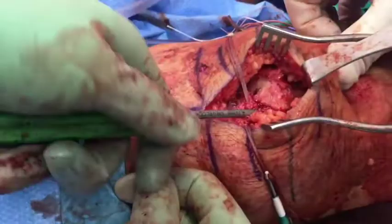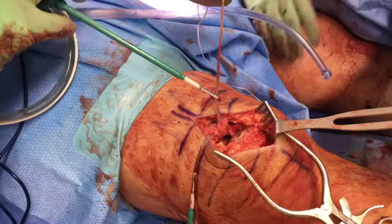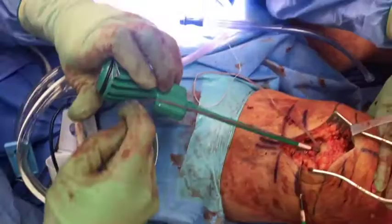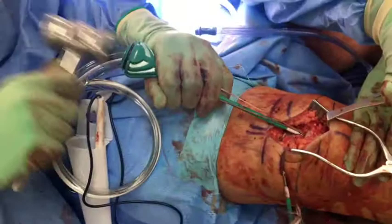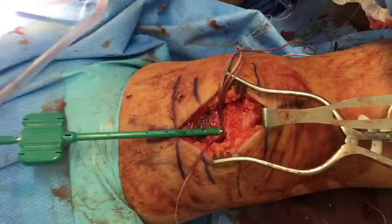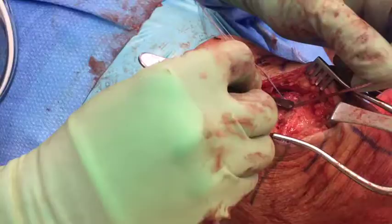Before inserting the anchors, the hole should be gently irrigated to remove any debris. The first anchor is then inserted into the hole, and despite drilling and tapping, this still usually requires a mallet given the bone density of the patella. It is critical to adequately tension the suture tapes to reduce the tendon to the bone. Once the anchor is fully inserted, the inserter is removed and this is repeated using the second anchor. The suture tapes are cut flush with the anchor and the core sutures within the anchor are left behind.